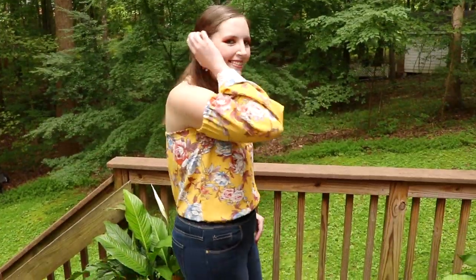And now your top is ready to wear! Thank you all so much for tuning into my channel.